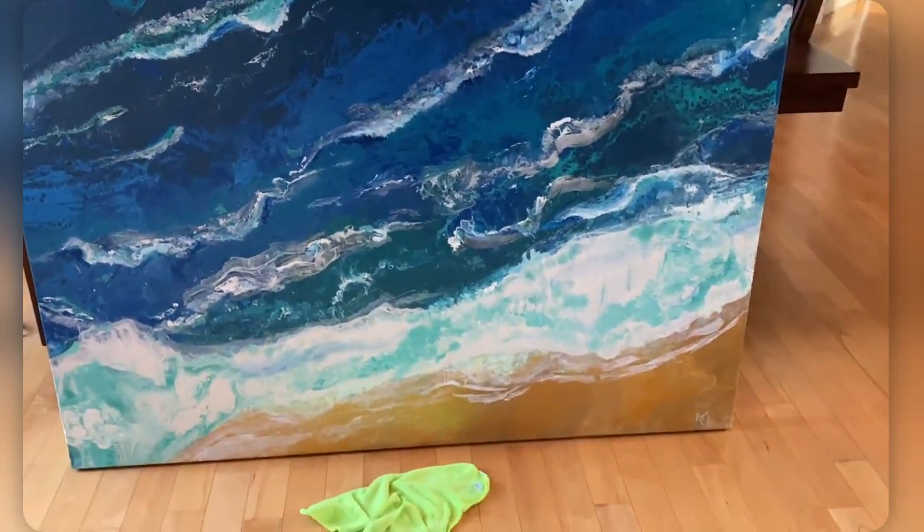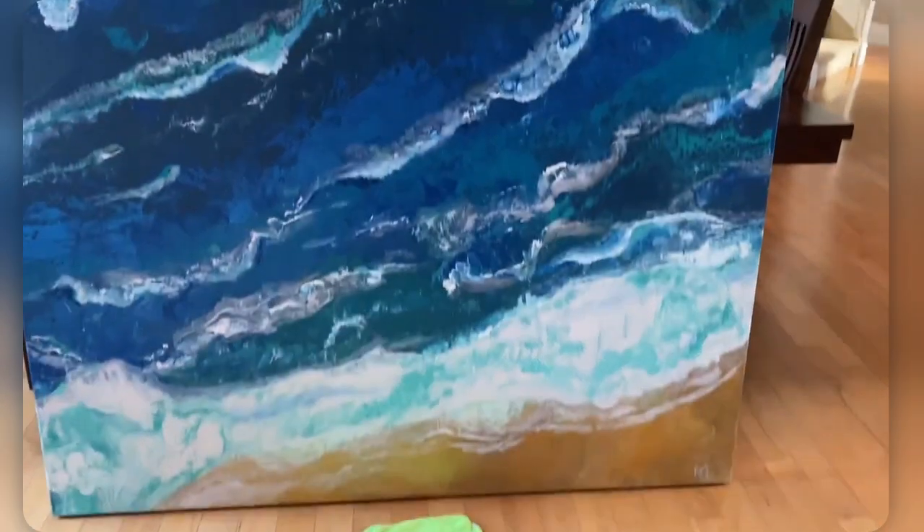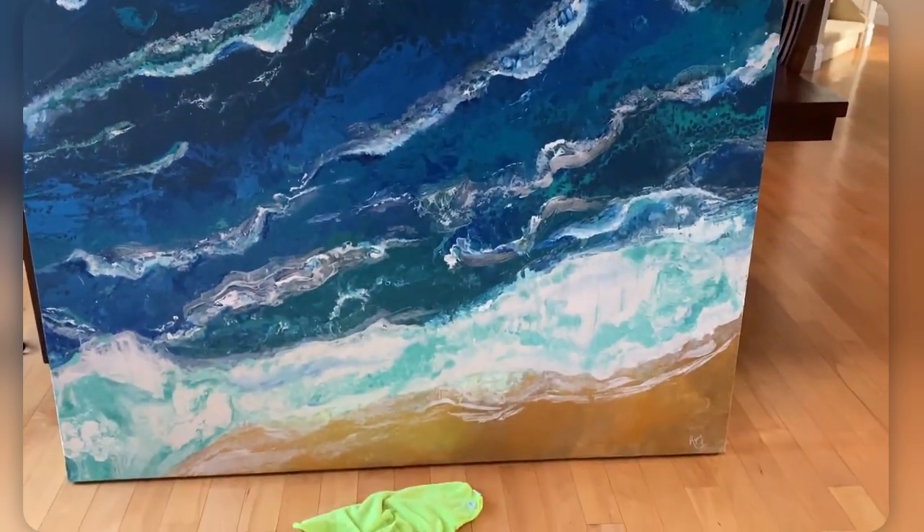Welcome back to Big Hue Art. Here's the moment of truth that I've been waiting for all week. We are prepping the big canvas for an epoxy.